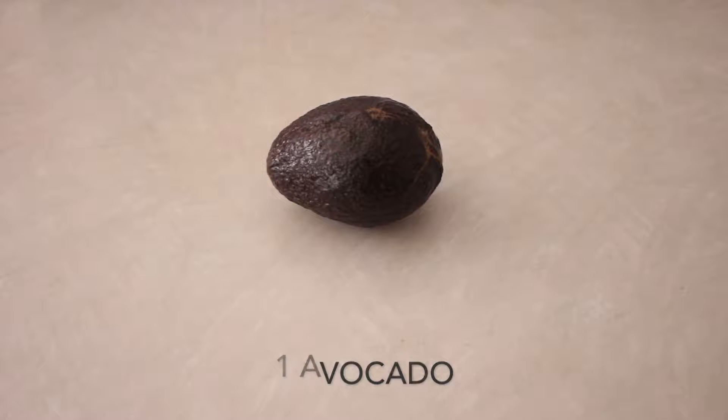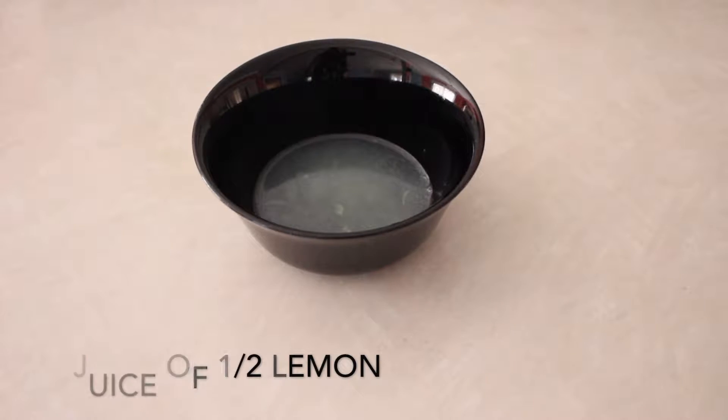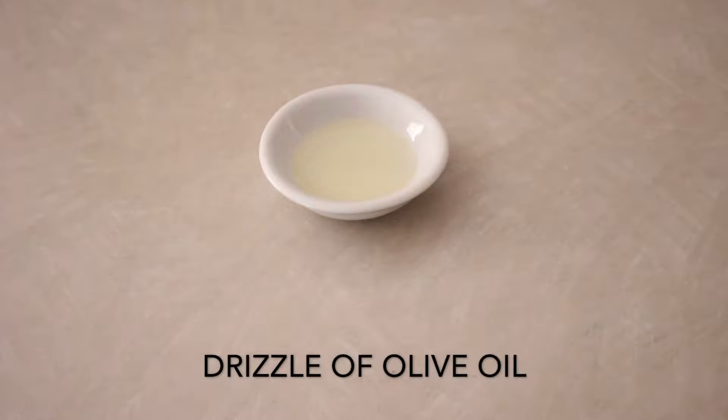You'll need one avocado, four eggs, the juice of half a lemon, a handful of dill, cilantro or parsley, a pinch of salt, and a drizzle of olive oil.